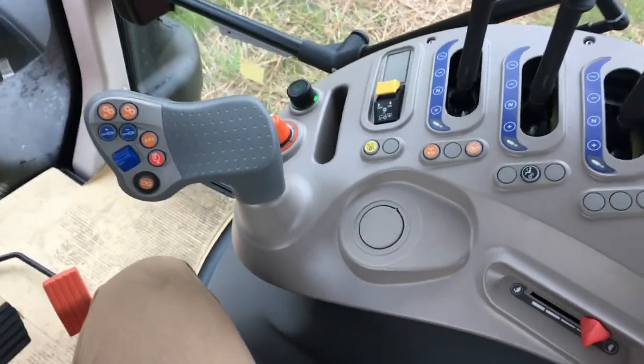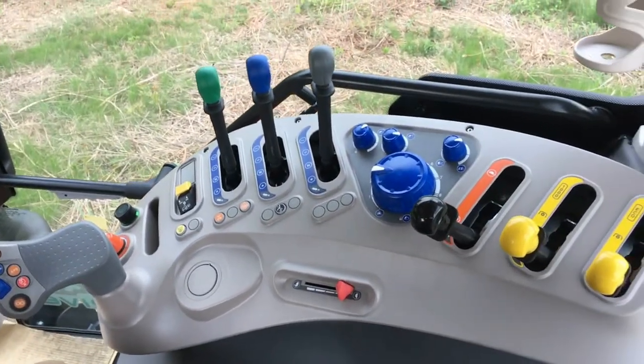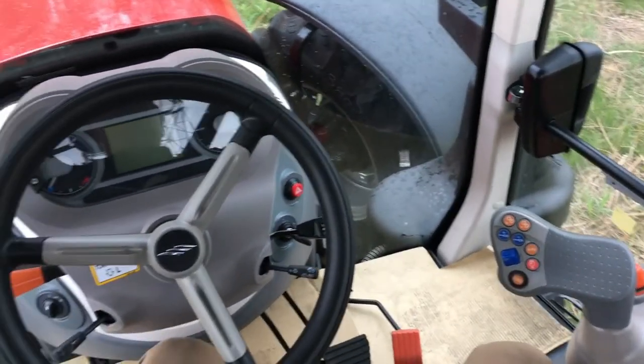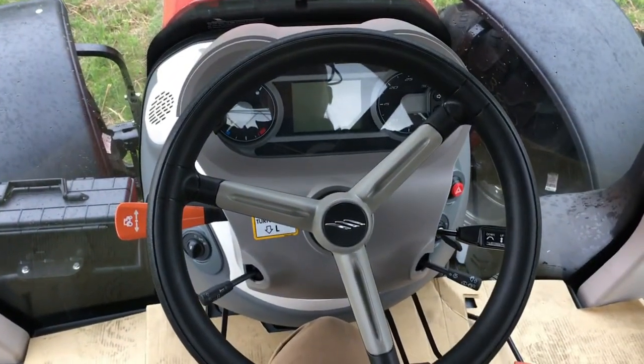Those are the major controls of the X7 standard series with ProDrive transmission. For more information about these tractors, please visit our website at www.McCormickNA.com.